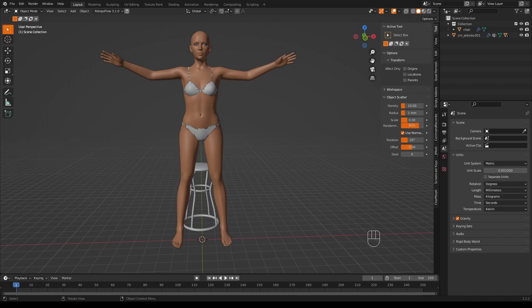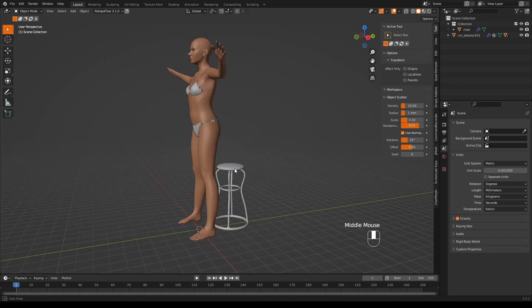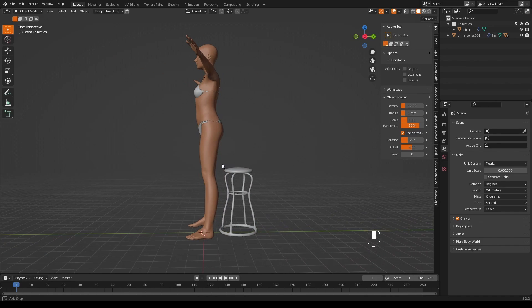In principle, all we're going to do is give this model a skeleton or rig, then move that rig, and then we'll probably do a little bit of sculpting just to clean up any untidy areas. This might not be necessary but I'm going to include it in this video because it is often useful.